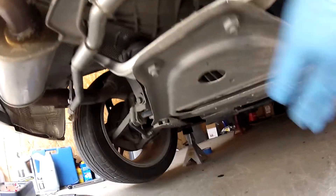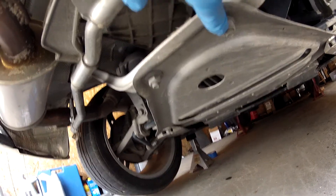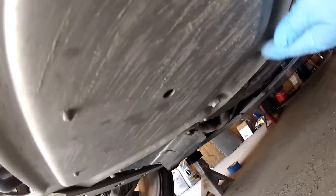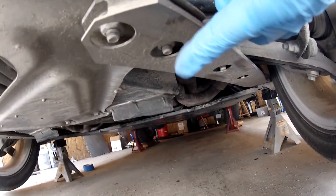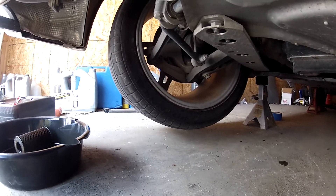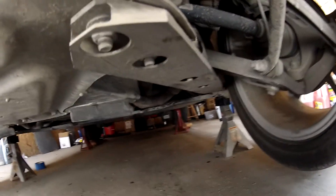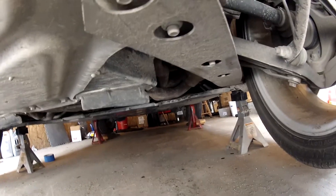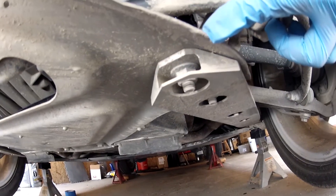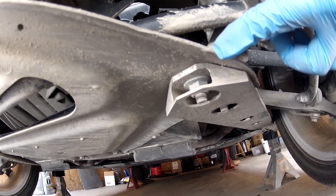First thing we have to do is remove the skid plate. Right here we've got two 16-millimeter bolts. These two bolts right here are both 15-millimeter. We're going to need to remove the side braces - there's five bolts in each, all 16-millimeter. Basically undo the bar and then drop the plate. Let's do it.